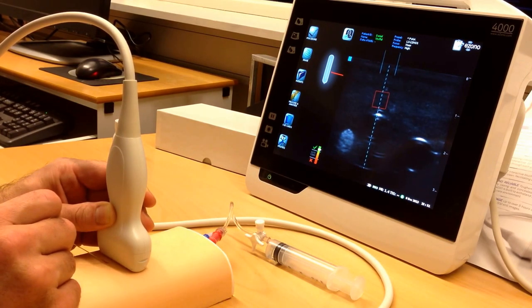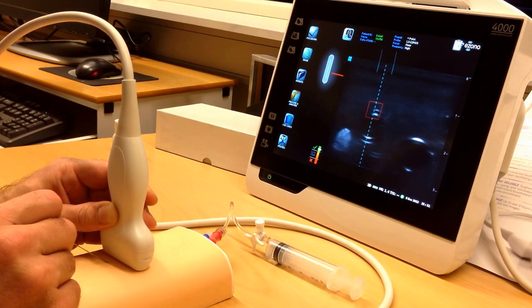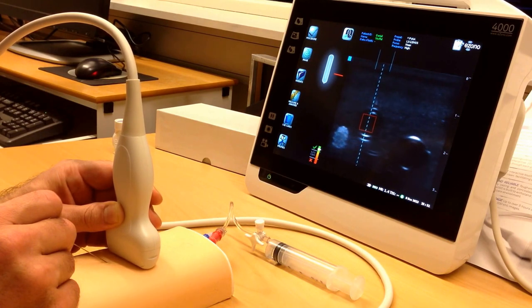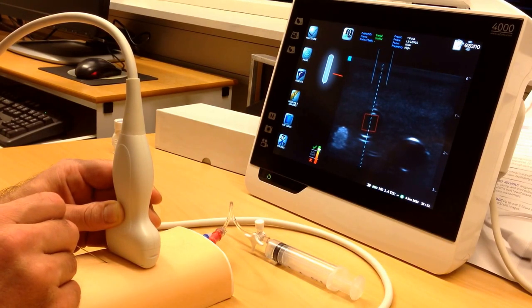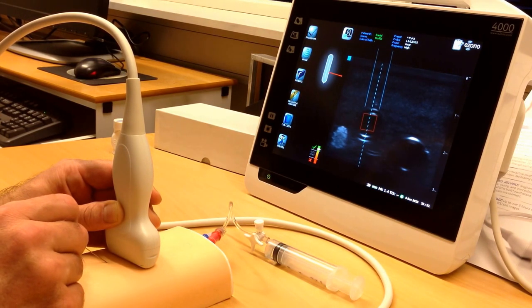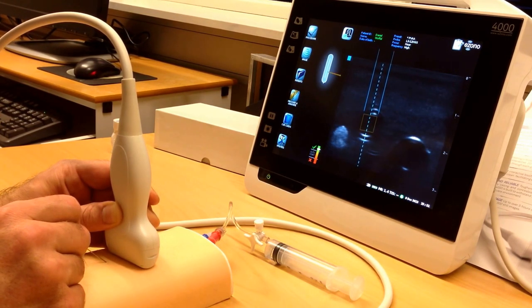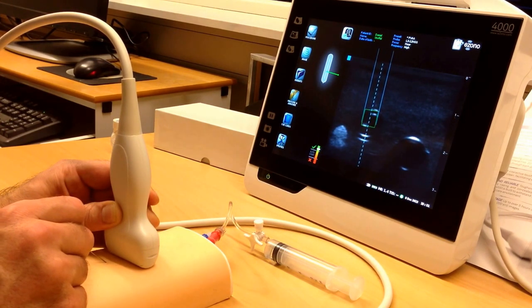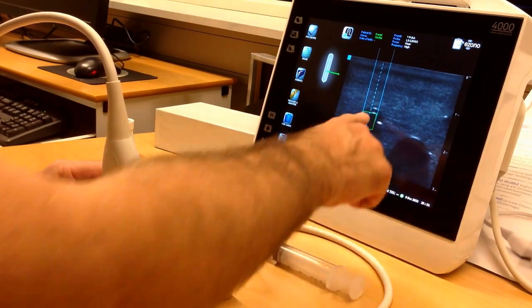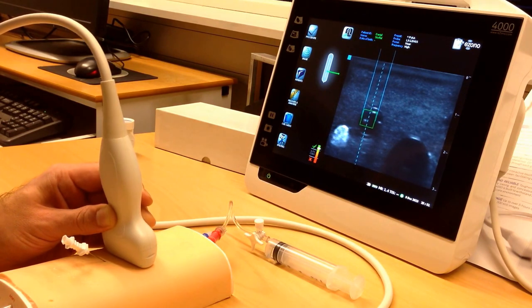I'm going to place it through my target and then go north with my probe, making sure that the red field is now in the vein. What I'm going to do now is keep the vein in focus and the red field in the vein, and push the needle in until the red field turns green. Now I can feel that I went through the vessel wall and I'm in the vessel — this is also indicated by the green field right here on the other side of the vessel wall. Here we go.